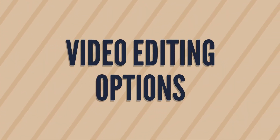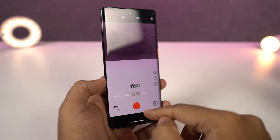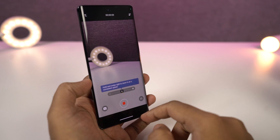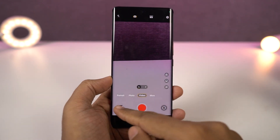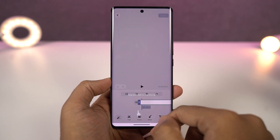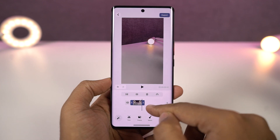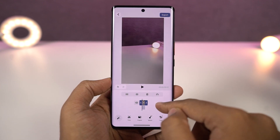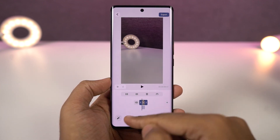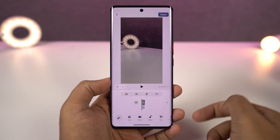Next we have video editing options. This is one of the few phones that gives you video editing options directly on the phone without installing any third-party applications. If you're a YouTuber or just want to create smaller videos directly on your phone, this can help a lot. Go to your albums application, select the video, go to edit, and from here you can edit the video — you can crop the footage, split it, add an extra music track, and do a lot more directly on your phone.